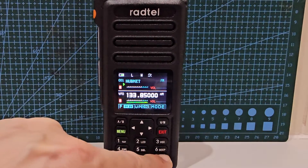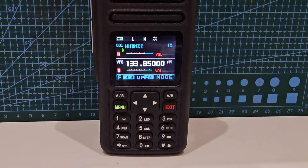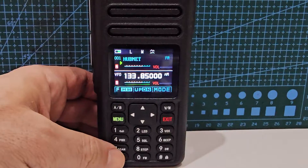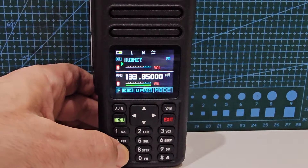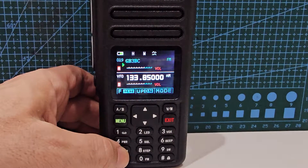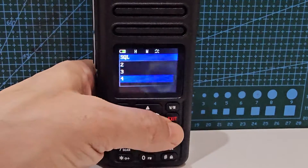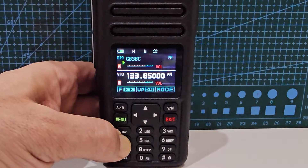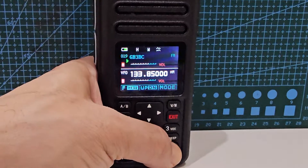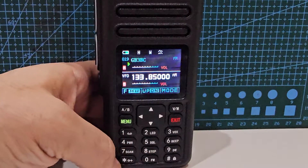Every button here has got a shortcut written on the actual buttons. You've got power, squelch, beep, and LED. Before, I was going to menu and say five for squelch, but there's a quicker way — you can just hold the button down. Watch this: hold down squelch, takes you straight to squelch. Exit. Power, exit. Beep, exit. And then we've got dual watch, vox, dual watch, step — a nice quick way to get into the settings.